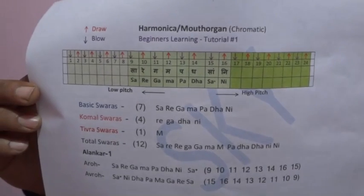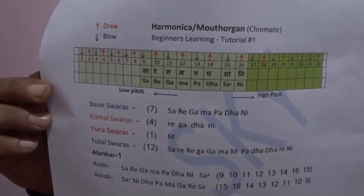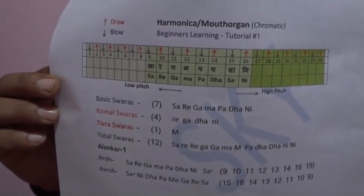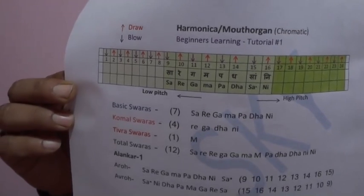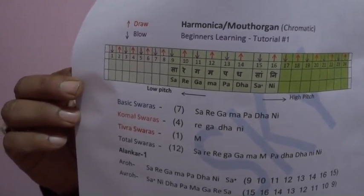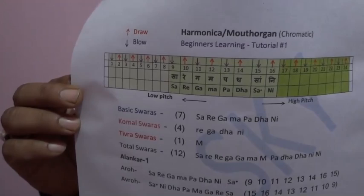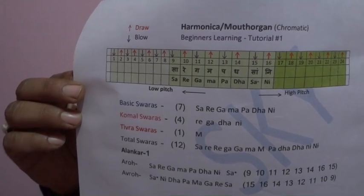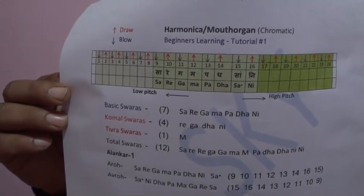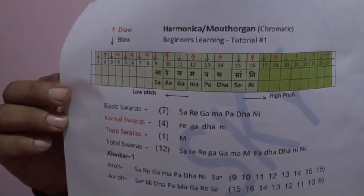You can clearly see that I have marked arrows — the red arrow is for drawing air and the other is for blowing. The green color shading goes from light to dark towards the right: light means lower octave, medium is middle octave, and darker towards the right is upper octave. In Indian music there are Alankaras — you play Sa Re Ga Ma Pa Dha Ni Sa, then Sa Ni Dha Pa Ma Ga Re Sa. You can note it down and practice playing it like this.